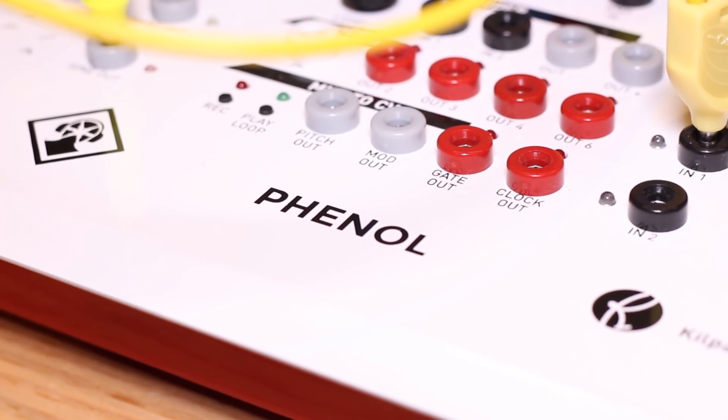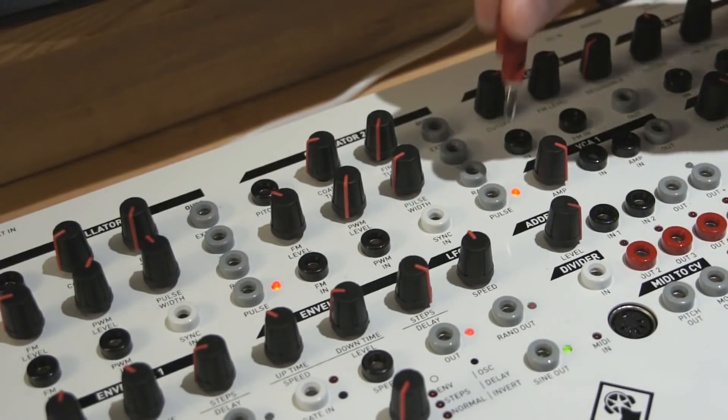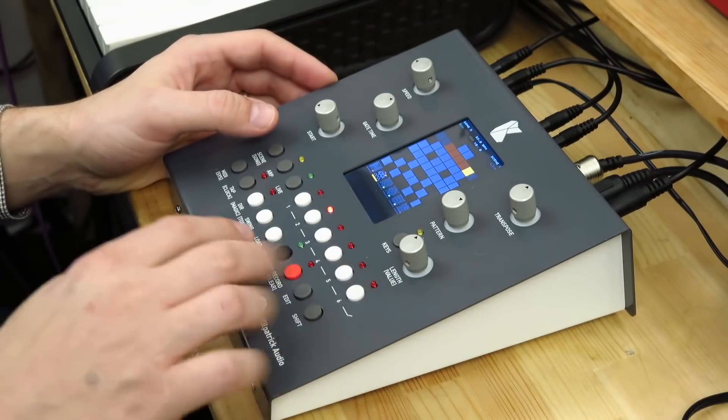More recently, we've been getting into more complete systems — we would call them tabletop. We have a synthesizer called Phenol, which is a complete packaged modular patchable synthesizer. Our most recent product is called Carbon. It's a complete hardware music sequencer with a lot of interesting features, and we're trying to take a different approach to making loop-based music.